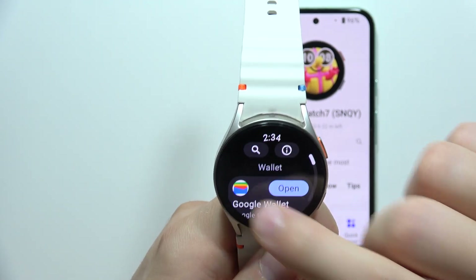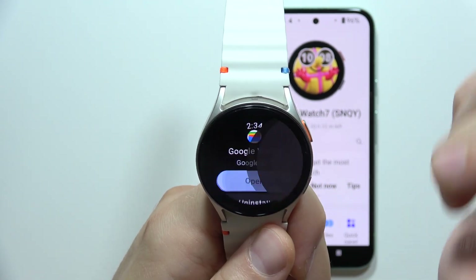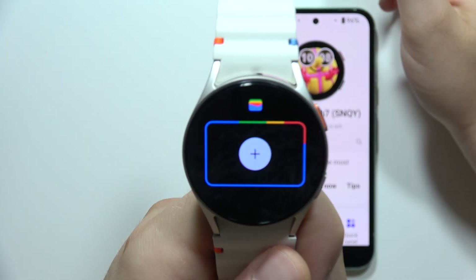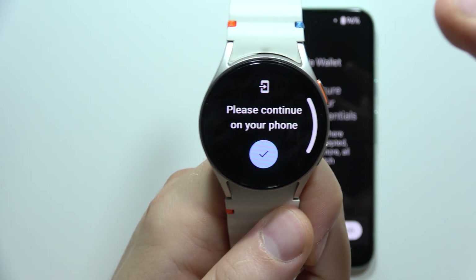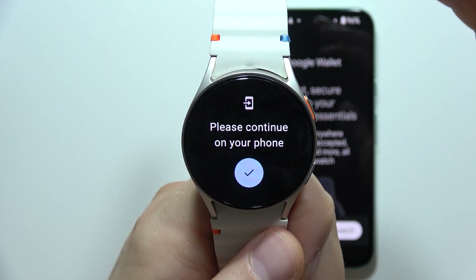Search for it, and now you just have to download this application. When you do this, you can simply open it and click on the plus button.